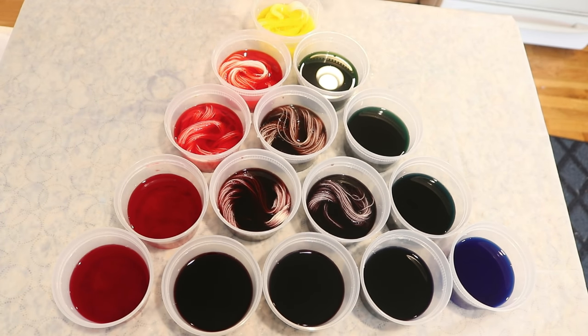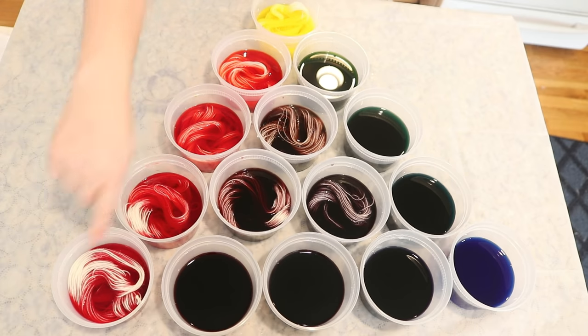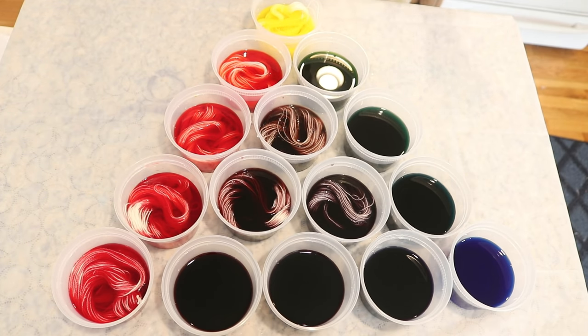We're going to add these minis to the cups one at a time. If it turns out these colors skew really red, that tells us that maybe you don't want to start with a one-to-one ratio of these two colors. Maybe if you want a really good orange, you're going to need to use just a tiny bit of red in with your yellow. Just having done that row, that is what I would conclude here.